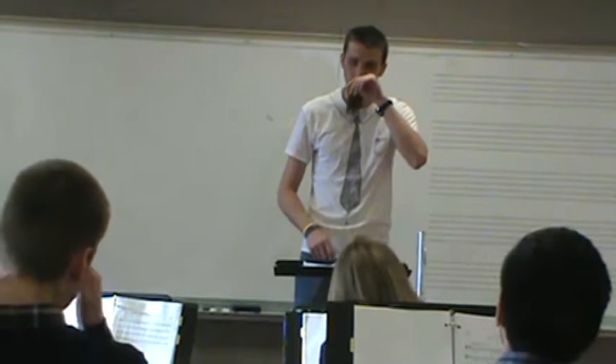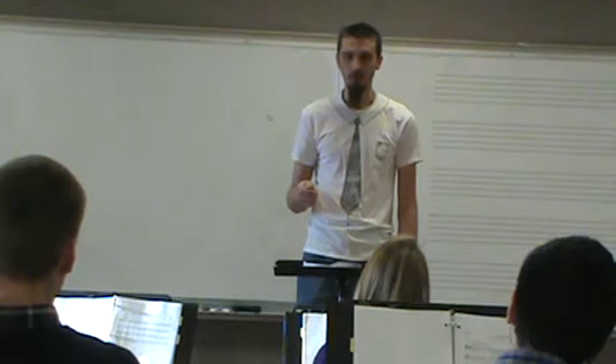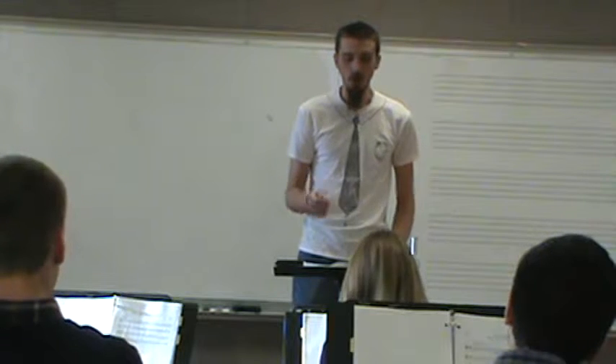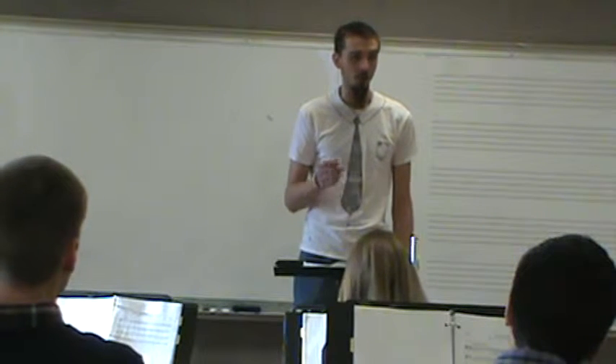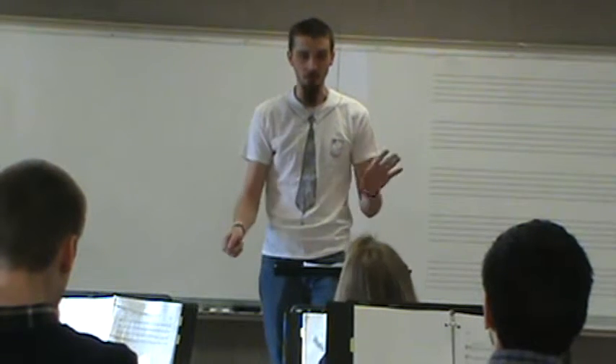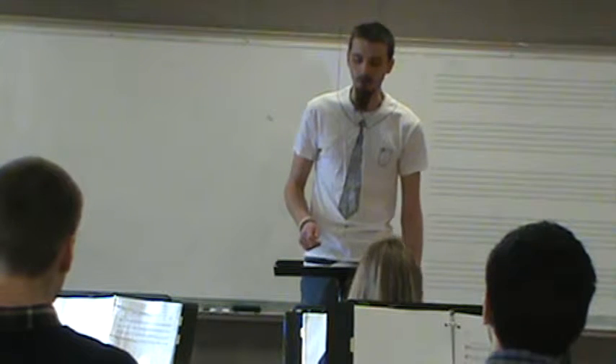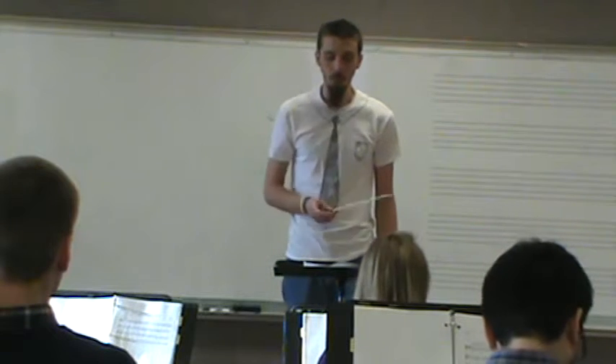Right off the bat, this is not a written error, but can we balance a little better? We've got one and one versus seven, plus you're all brass, which projects better. So just keep that in mind when we're thinking about our dynamics. Can we just start at the top? Listen — if you can't hear Mitch, then you're too loud, so back off. And we'll go all the way through. If you can't hear Sarah, then you're too loud.